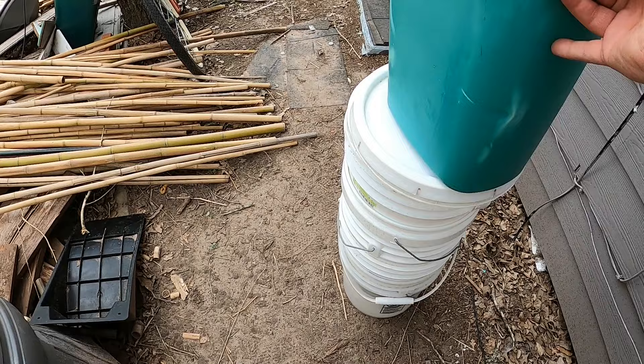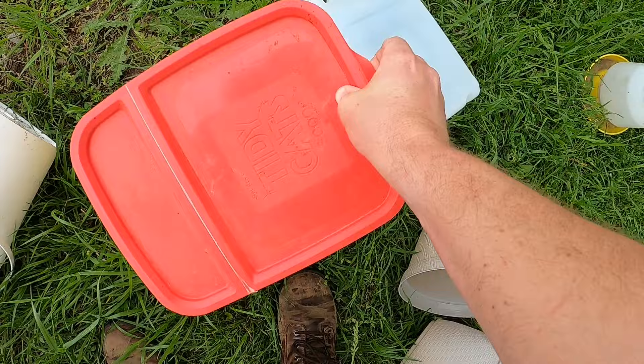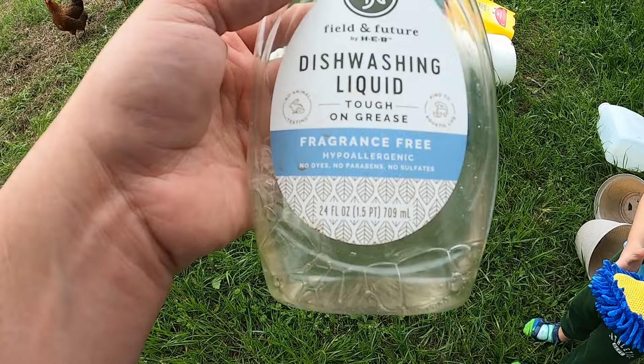I started by grabbing some old buckets and a trash can that were about to be thrown away at my parents' house. I also grabbed a couple of kitty litter jugs, a couple of broken flower pots, and a broken chicken water. Since these were all pretty dirty - this kitty litter one smelled like kitty litter and this one smelled like rotted pickles for some reason.